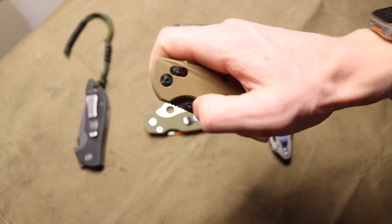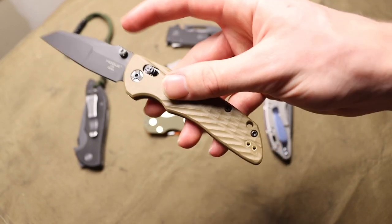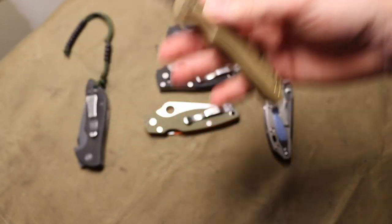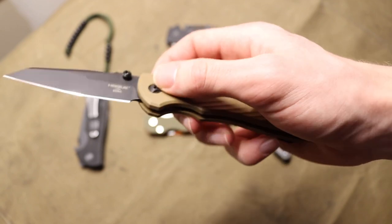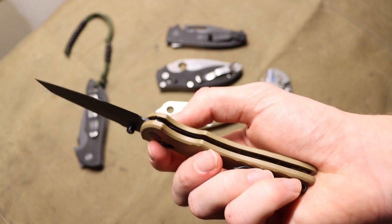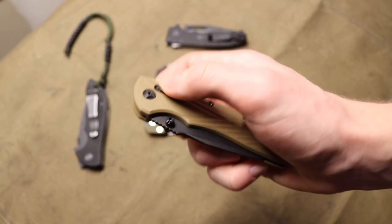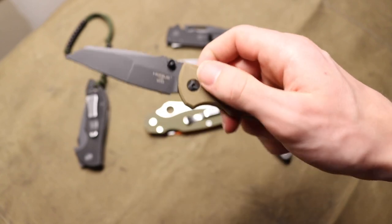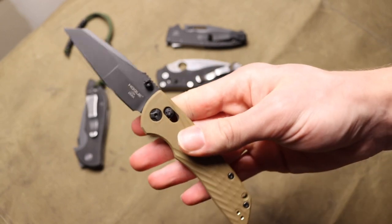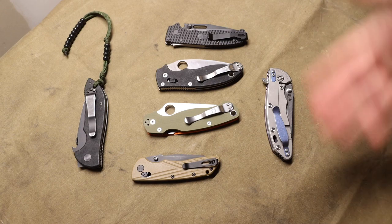The last lock is the axis lock. The patent has officially ended, so you now see many iterations like the Able lock from Hoag, but they're all essentially axis locks or crossbar locks. Very similar to the ball bearing lock — you have a locking bar to pull back. Most people will put their thumb and index finger on that crossbar to pull it back, which moves their hand really out of the way of the blade when it closes. It's very intuitive to figure out and pretty safe to use.